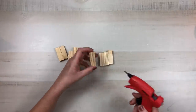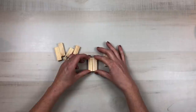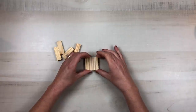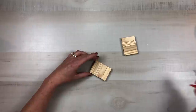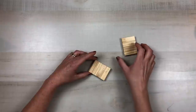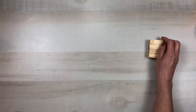Moving on to project number three. I'm starting with eight tumbling tower pieces from Dollar Tree and gluing four of them together to make one piece, creating two sets of four. Then I attach the two sets on top of each other to create a small mini platform. I set those to the side for a moment.